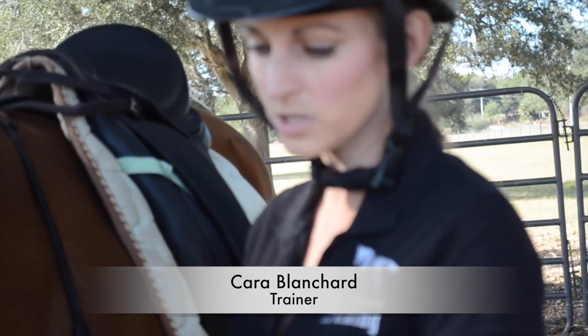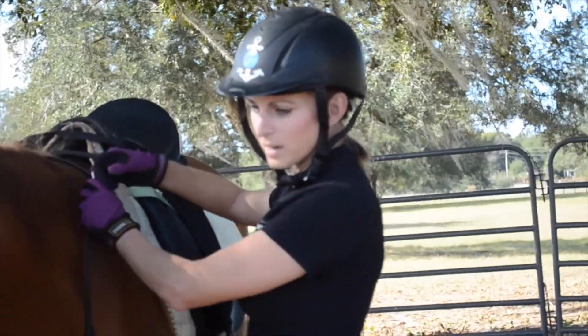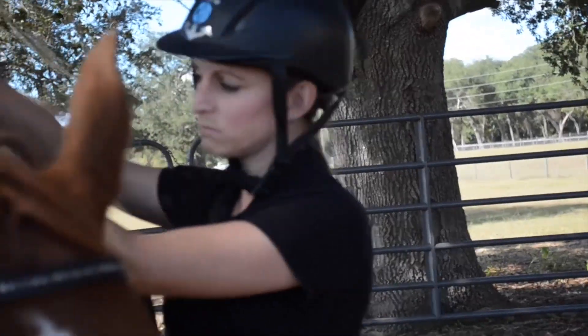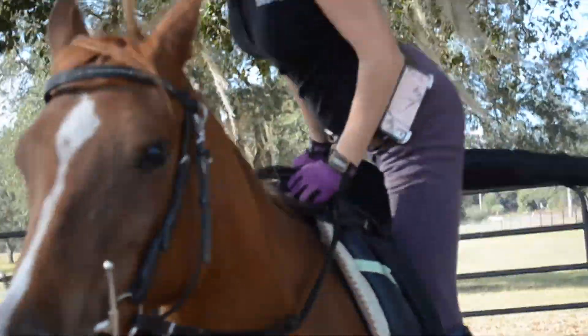Her lunging didn't take very long, which is pretty normal for her. She doesn't usually have a lot of excess energy needing to get out. She got to turn both ways and they were nice and balanced. So now we get on and we kind of reinforce the same thing under saddle.